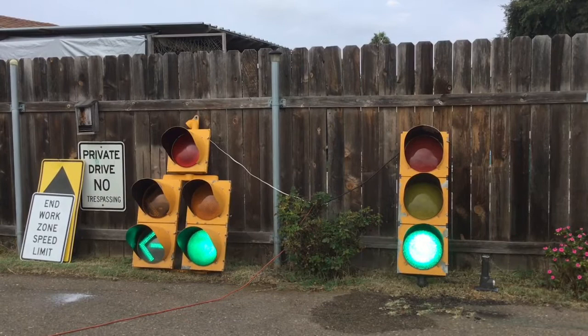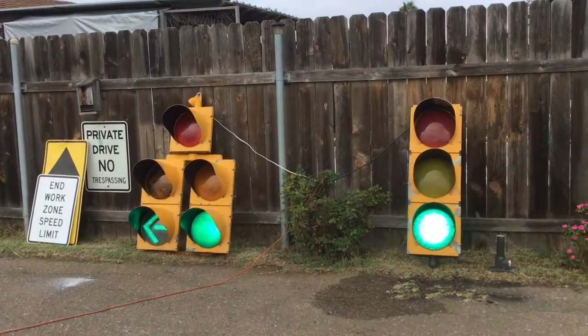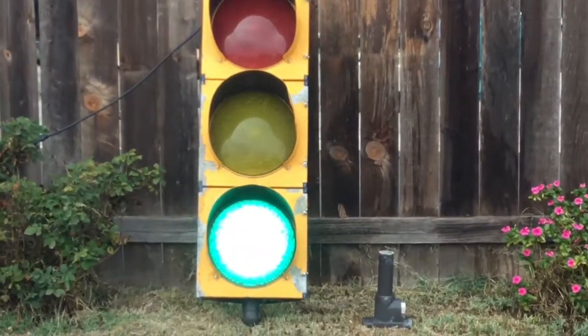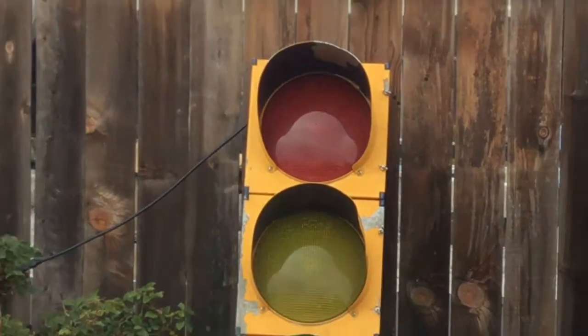I would say start saving up money if you don't have it already, because I say it's worth it. Although these signals are beat up, they're off-the-street condition, so they function — they didn't mess with these.